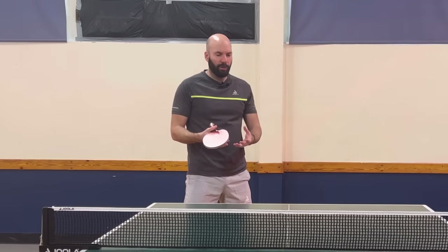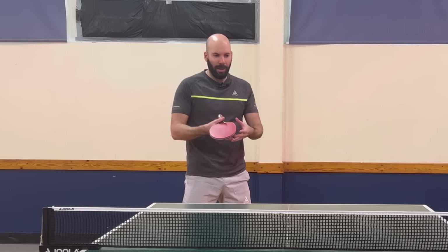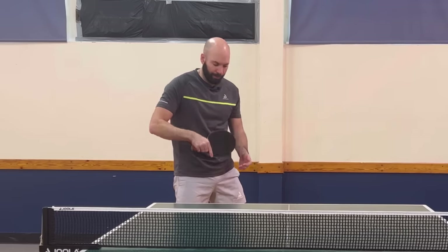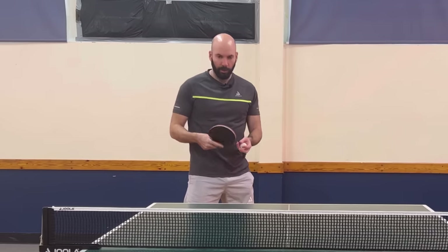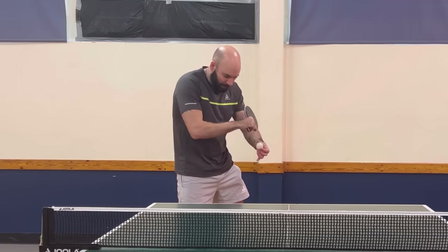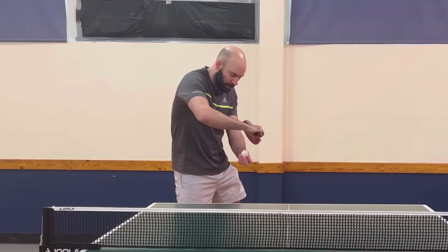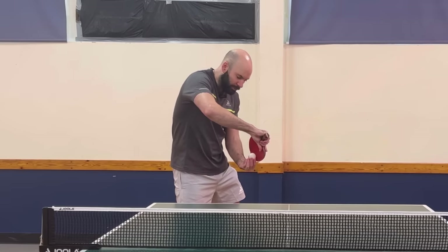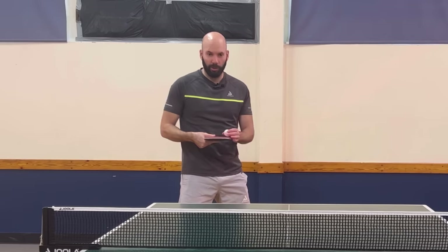I might use that backhand serve once or twice in a match and allow my opponent to think that's the serve I'm going to go for. Once they've got used to that and the direction I'm serving in, I'm going to change - rather than contacting here on the black side, I'm going to open my wrist much more and use the forehand rubber to create the angle down the line, which is obviously the complete opposite direction.